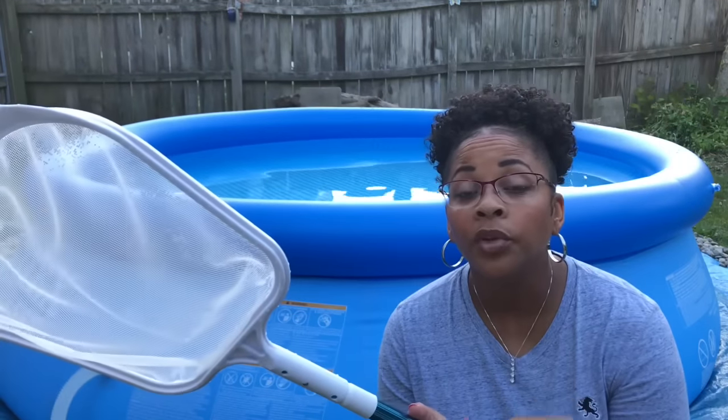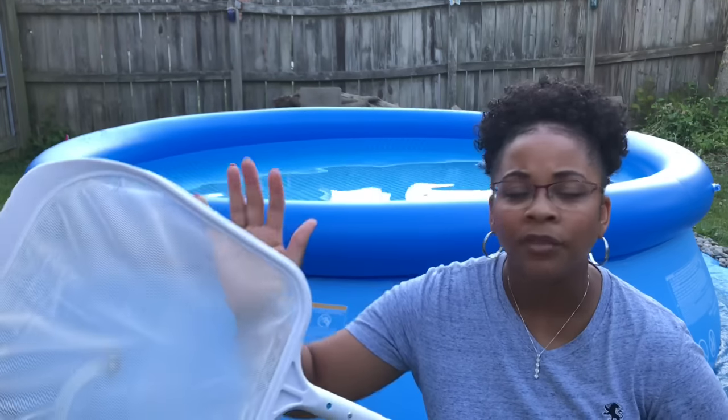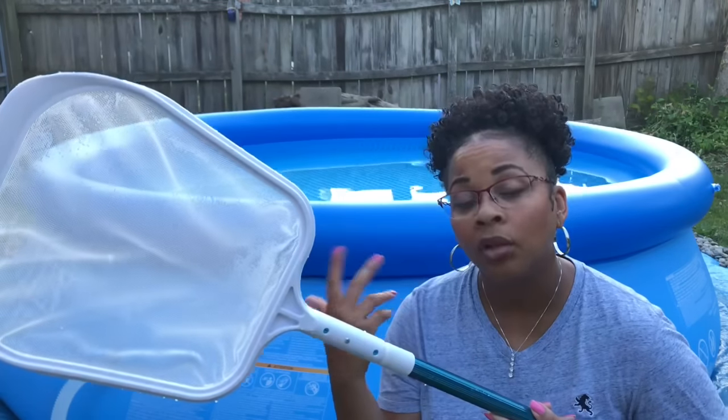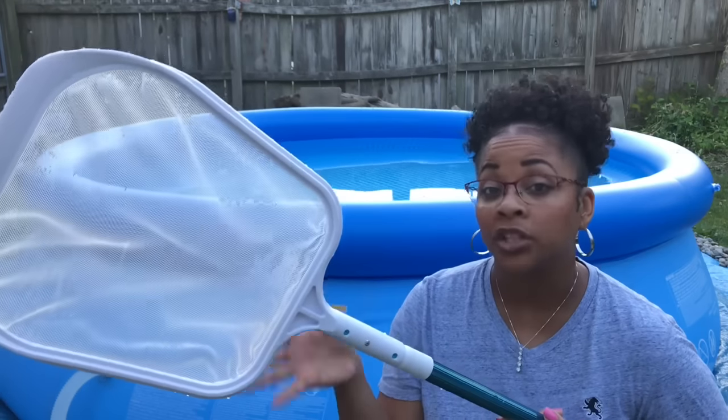While you're doing maintenance on your pool, you want to make sure that your filter is off. I don't think it's bad if you have your filter on and you're just skimming your pool — that's fine. But when you're adding the chlorine, when you're adding the shock, when you're doing other different things, you want to turn the filter off.